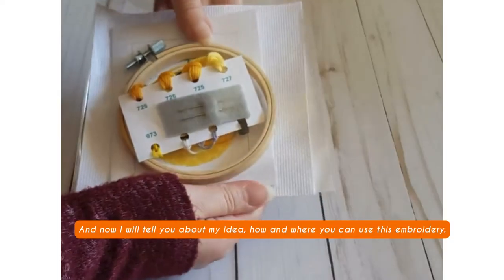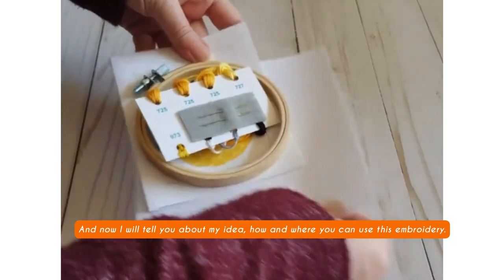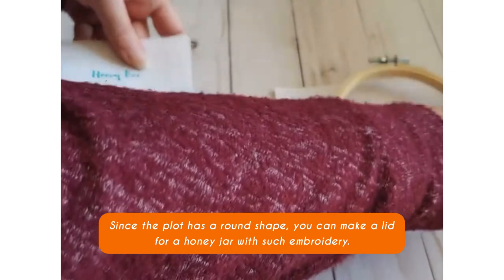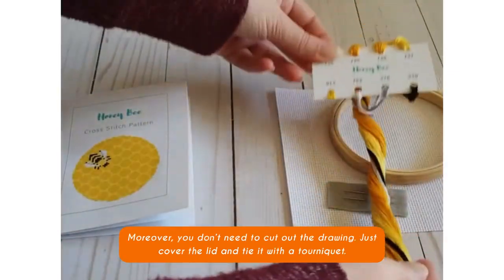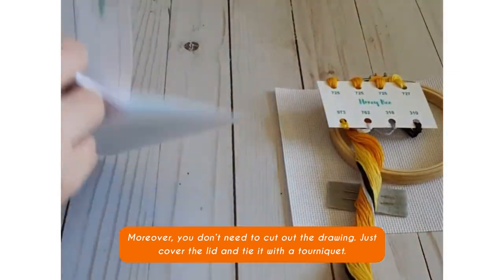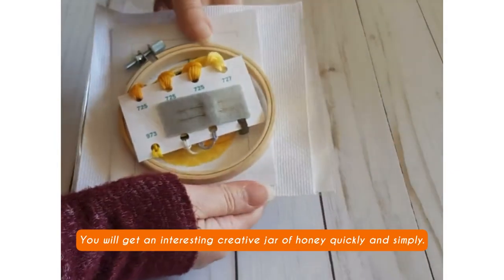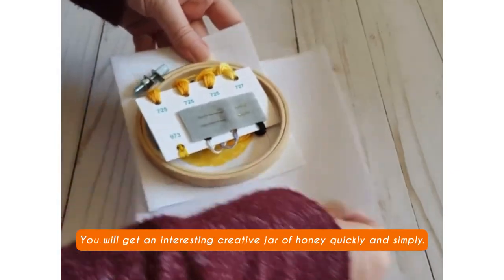And now I will tell you about my idea — how and where you can use this embroidery. Since the plot has a round shape, you can make a lid for a honey jar with such embroidery. Moreover, you don't need to cut out the drawing. Just cover the lid and tie it with a tourniquet. You will get an interesting creative jar of honey quickly and simply.